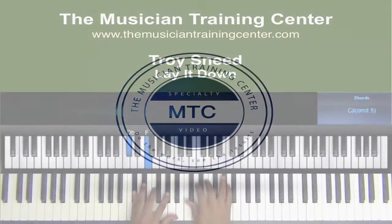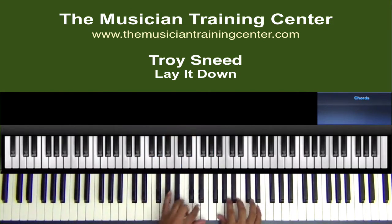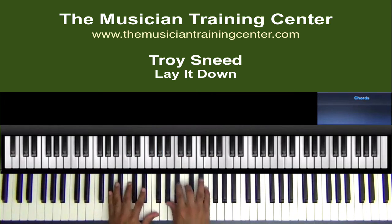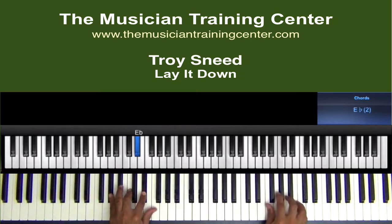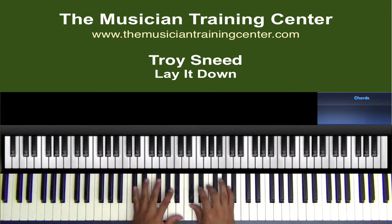What we're going to do is take my left hand — the idea here is to kind of flow with the chords instead of actually just padding. So we're going to actually chop these chords up a little bit.